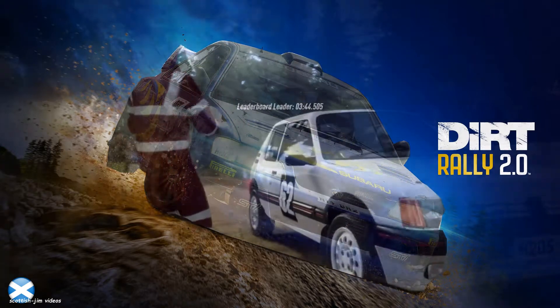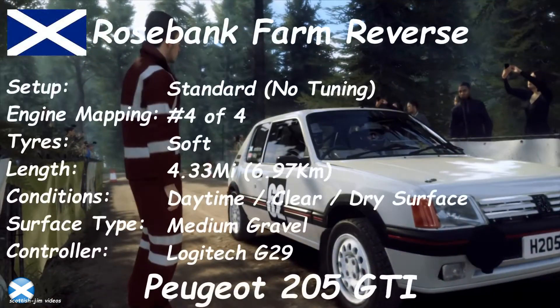Starts 60, 6 left long, caution tightens, 2 long, good luck.